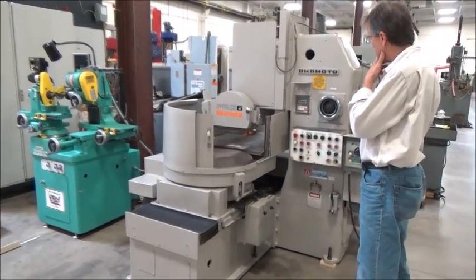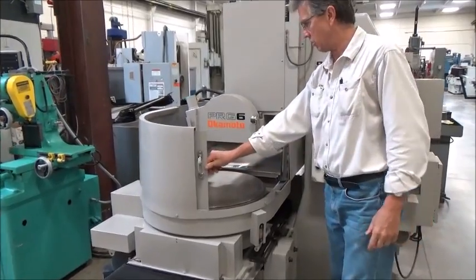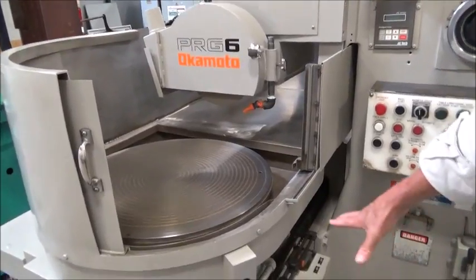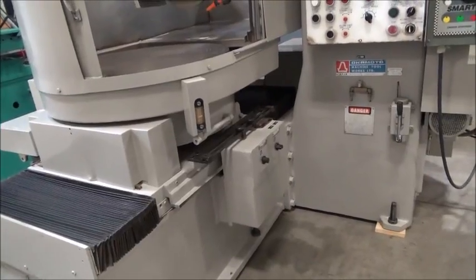Coming through here, we've got the main chuck, wheel assembly, and down low is the feed box and the travel dogs. When we come back around, we're going to show you a little bit of that.